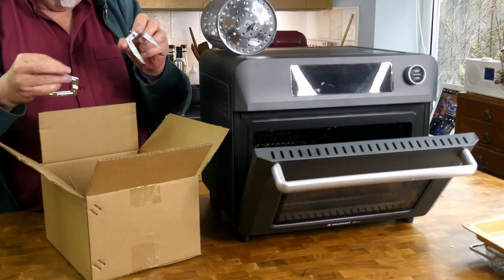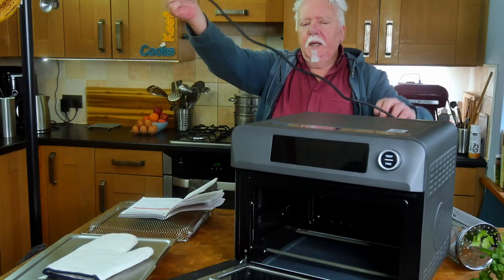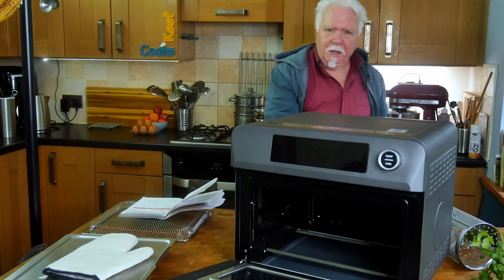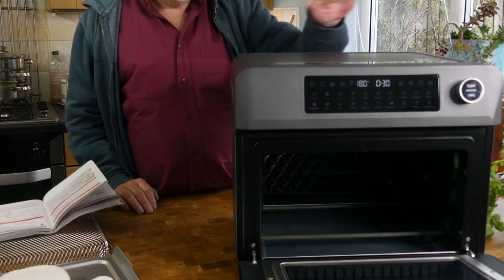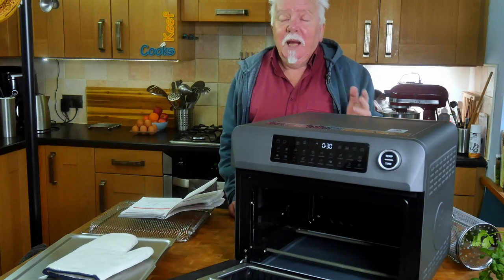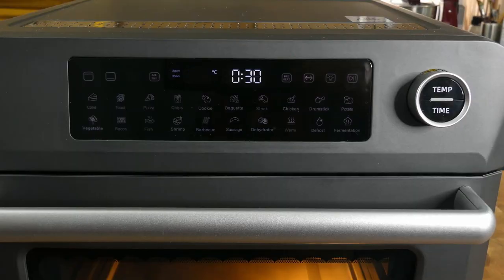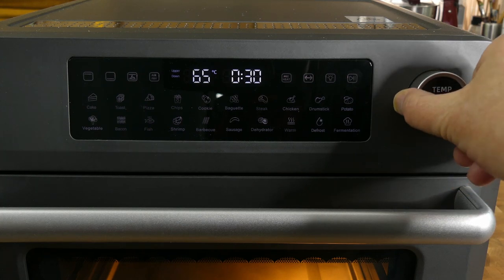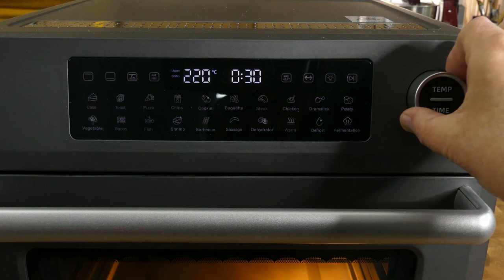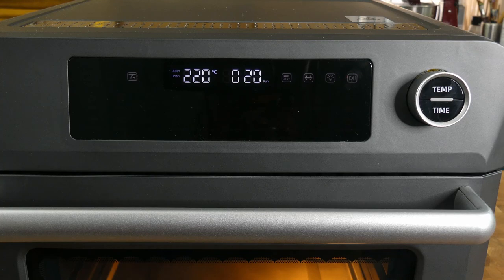The cable is about a metre, which should be plenty. Now the first time you use it, it has an oily coating inside so you've got to run the oven empty to burn that off. Take out all the packaging, shelves and everything, and use the control knob. Press the top bit to set the temperature — as high as it will go — then set the timer to 20 minutes and press go. It'll stop after 20 minutes.